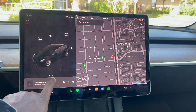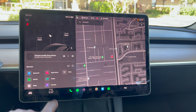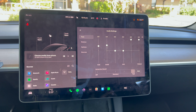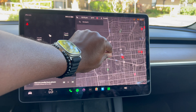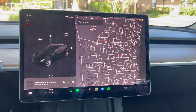If you swipe up, you have your media controls where you can switch between Bluetooth, Spotify, radio, or Apple Music, and adjust your sound settings. On the right of the screen you have navigation — it's very responsive. There's no Apple CarPlay and no Android Auto; this is Tesla's integrated navigation system and it works great.